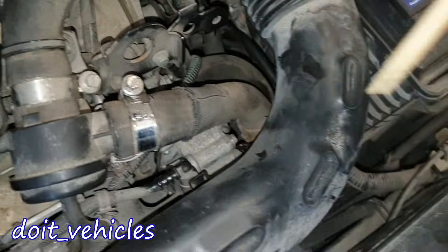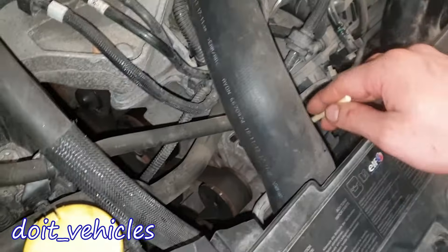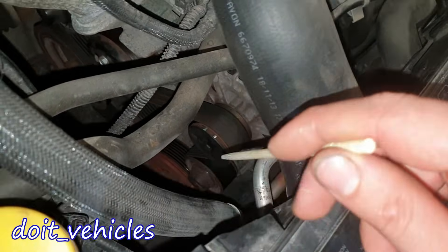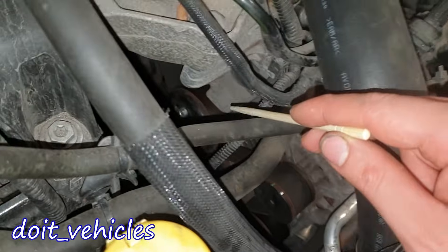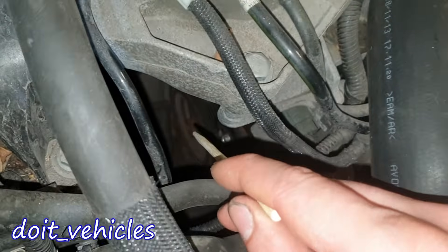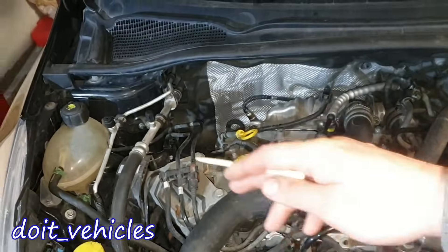We've got the throttle body here obviously. Right under the throttle body we've got the starter motor. We've got the alternator, and down there you're gonna find the AC compressor. That in the middle is just the idle pulley, then we've got the water pump pulley here, another idle pulley, and the crankshaft — and right there in the middle is the tensioner pulley.